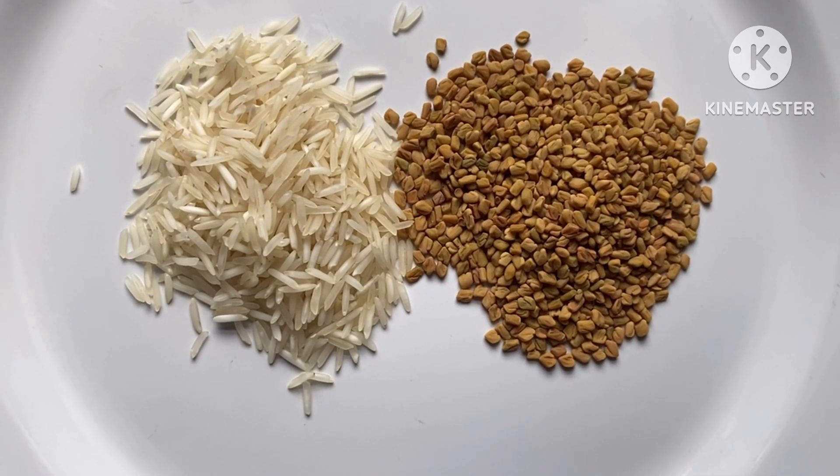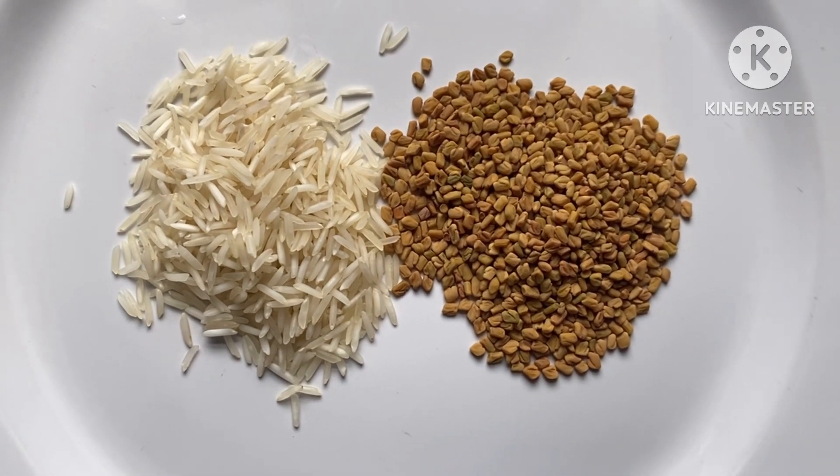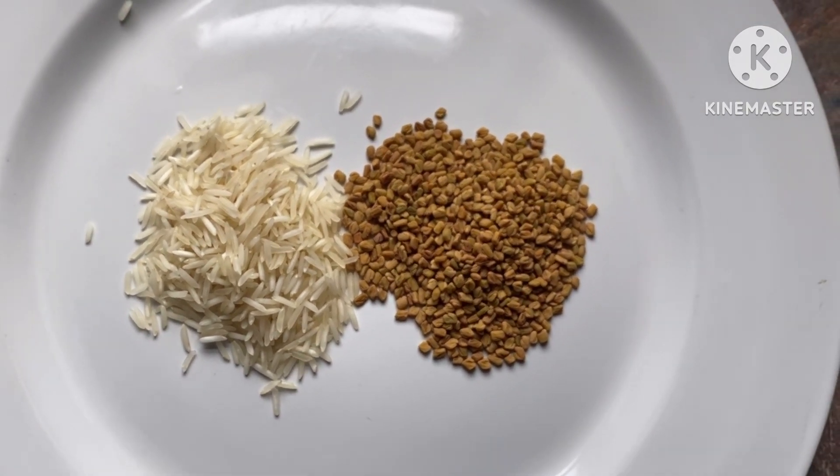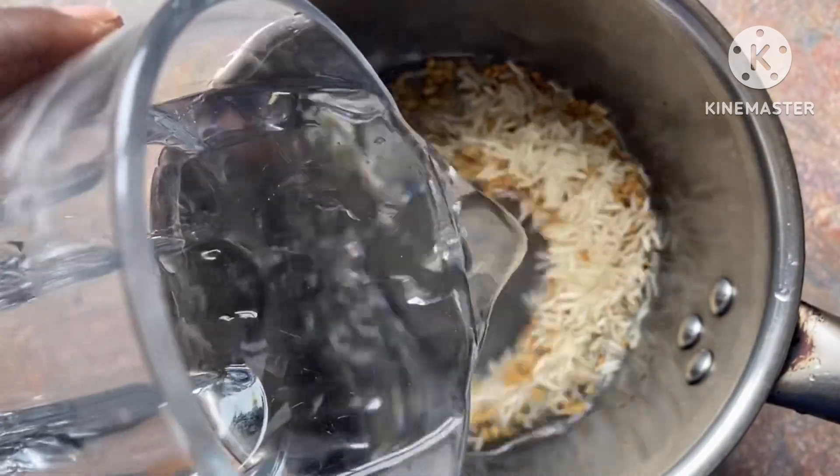Hi guys, welcome back to the channel. In today's video I'm gonna share with you how to make and use fenugreek and rice water for hair growth. The benefit of rice: rice has amino acids that strengthen hair roots.